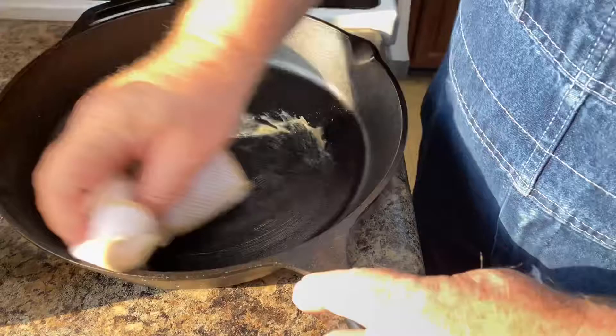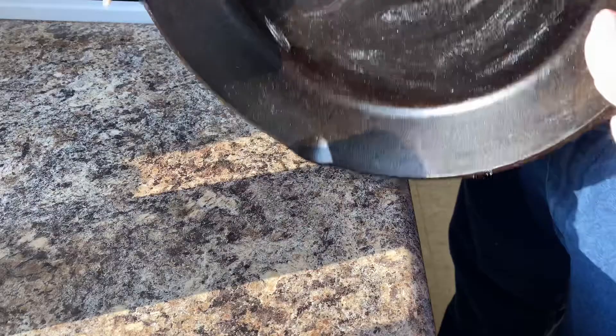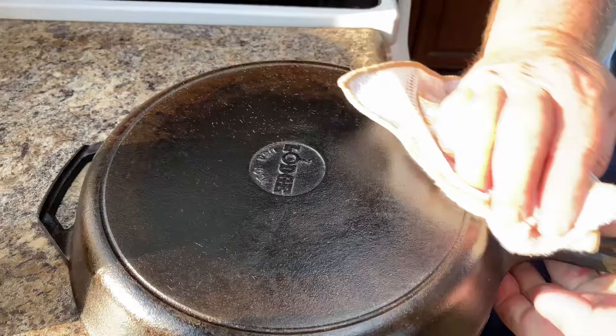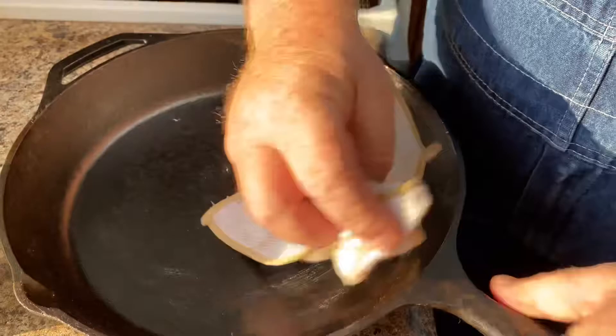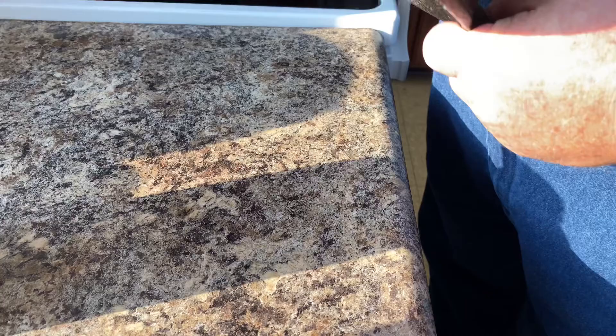We're doing this cold — it's going to heat up in the oven and absorb into the iron. We're going to do the top, the bottom, the handles — get everything rubbed in real good so it bakes into the cast iron. We'll continue to rub all the nooks and crannies, every little spot. Be sure to wipe any excess because we don't want any oil pooling up in the skillet. Then we'll get ready to place the skillet in the oven.